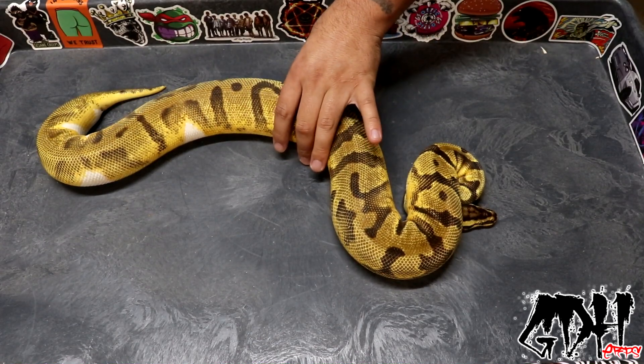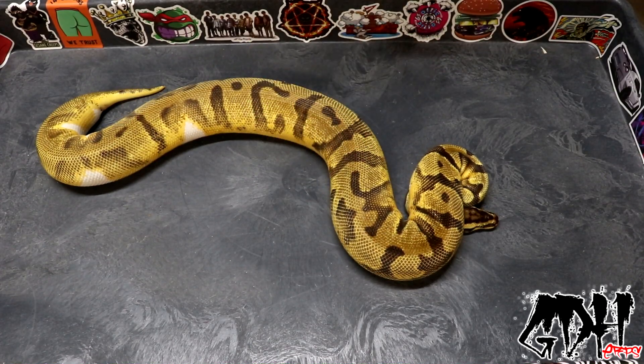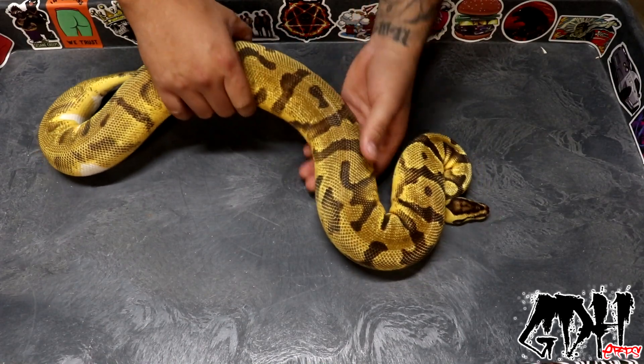That's going to wrap it up for the pieds I wanted to show off in this collection — that's pretty much all I have that contains pied. Stay tuned.